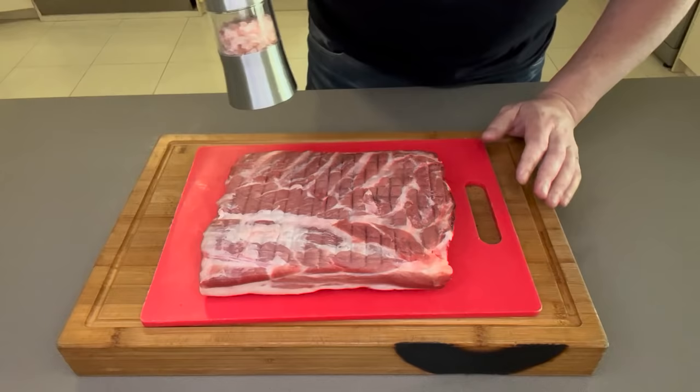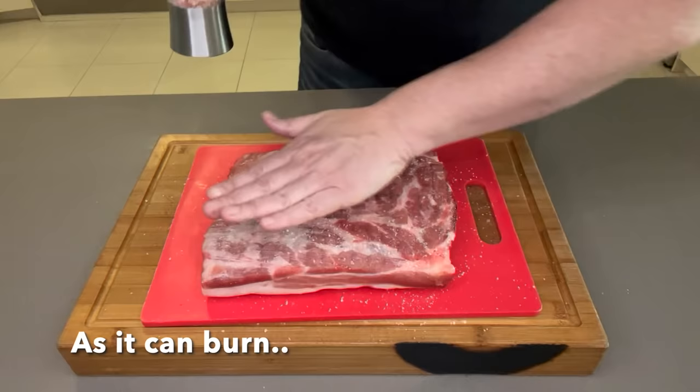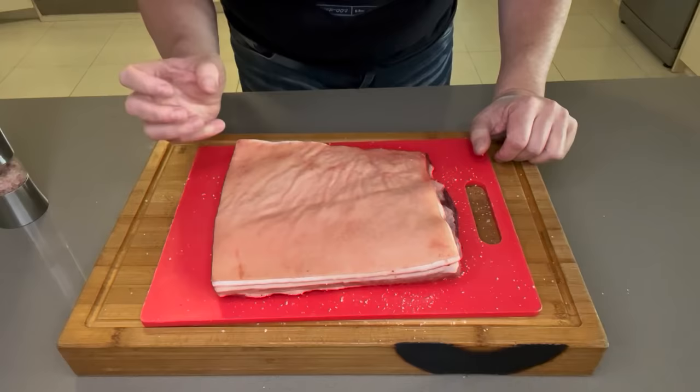Now we're going to season it. I'm just going to put salt today because it's going into a banh mi — but you can follow one of my other recipes for char siu which has five spice powder and garlic powder. Do not salt the other side until it's just about to go on, because salt will draw moisture out of the skin and that's the enemy of crackle. You do not want any moisture on your skin.